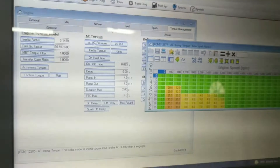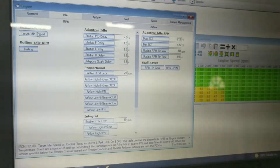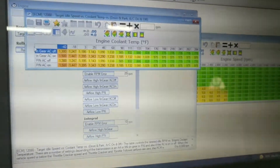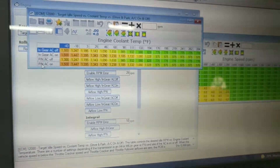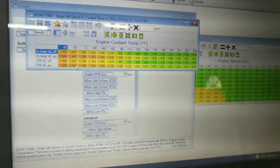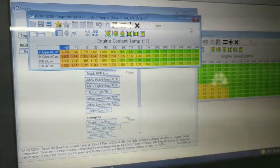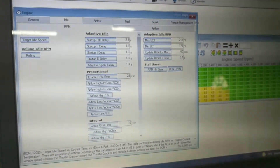You also need to go to Target Idle Speed. When it's in gear or park/neutral with AC on, you need to bump that RPM up. I bumped it by 200 RPM, so I'm idling at about 975 with the AC on. This makes the alternator spin faster and makes the compressor spin faster.